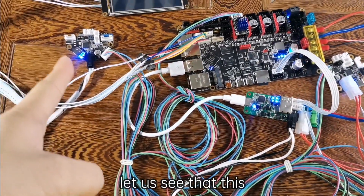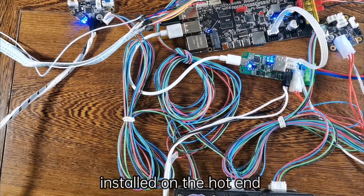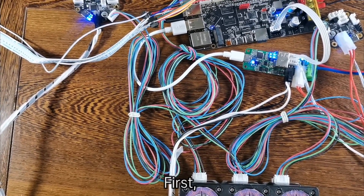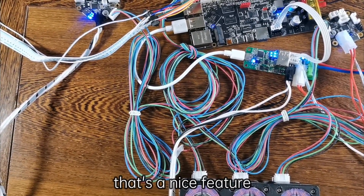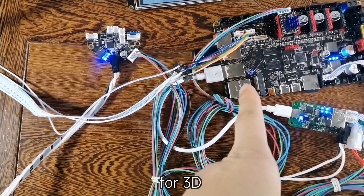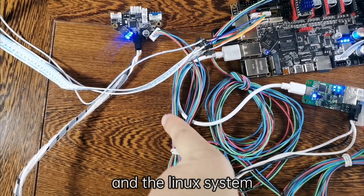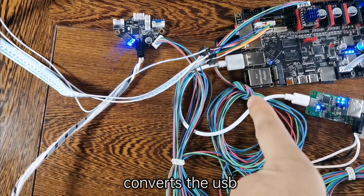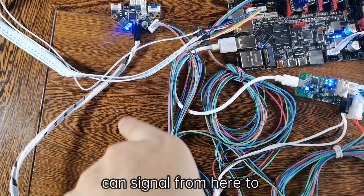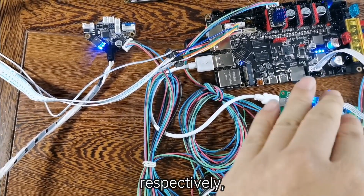Let us see — this is the tool head and those boards are installed on the hot end. How did the CAN-Signal come from? That's a nice feature: our motherboards run a Linux system and Klipper firmware for 3D printing. The Linux system converts the USB transmission signal into CAN-Signal to control the three motherboards respectively.